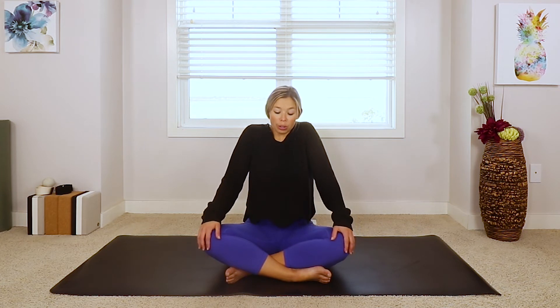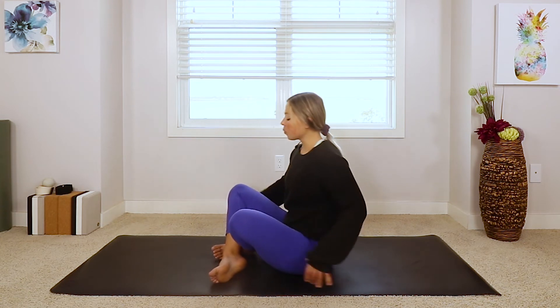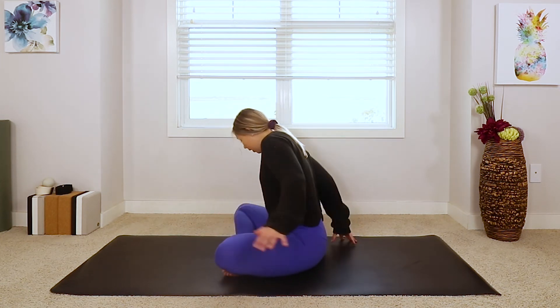Take that nice slow, big shoulder roll — roll those shoulders back, drop them down, then roll them forward. Bring the shoulders up and all the way forward. I'm just going to turn to the side a little bit — you can stay as you are. We're going to bring our hands behind us again.